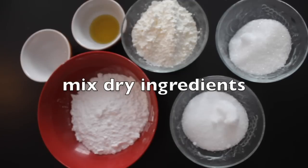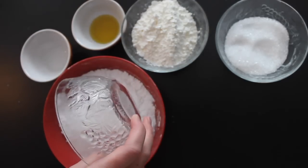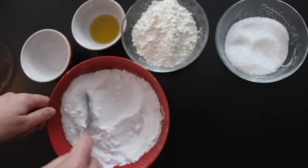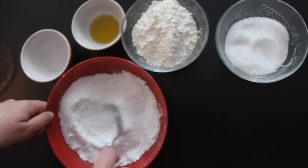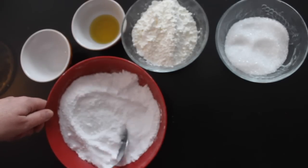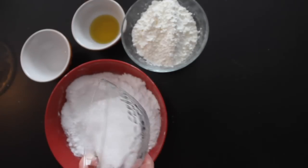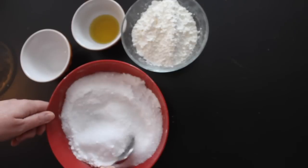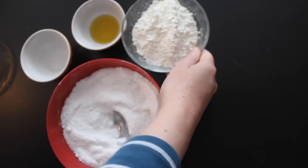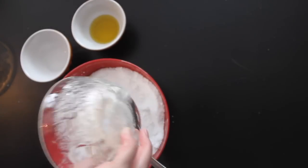First I mixed together all the dry ingredients. I added the citric acid to the baking soda — these two things together are enough to create the fizzing reaction once we add water. To make it more suitable for bathing, we add epsom salts, but that's not required for the fizzing. And to hold it all together into the final bath bomb shape, we add the cornstarch — again, not required for the fizzing reaction.